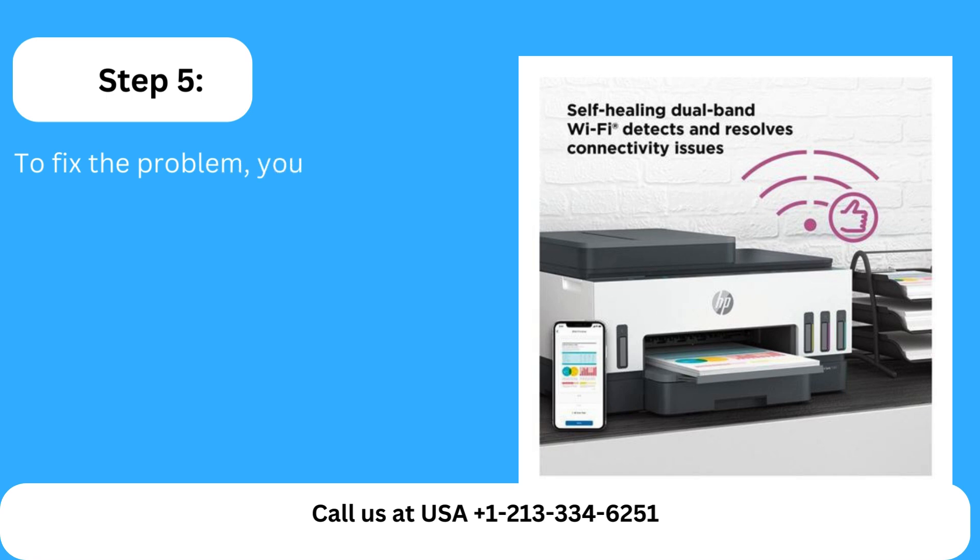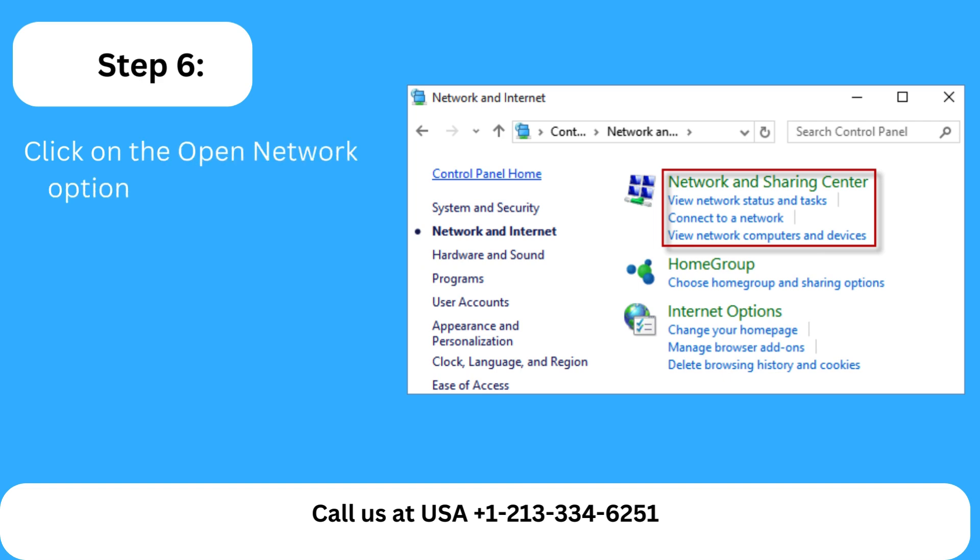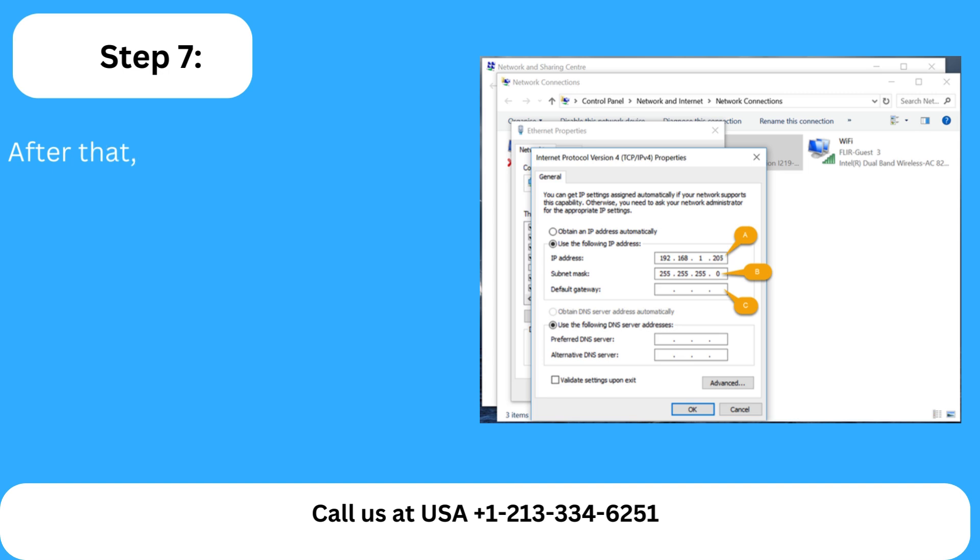Step 5: To fix the problem, you must re-enable the internet connection. Step 6: Click on the Open Network option and the Sharing Center. Step 7: After that, hit on the Change Adapter Settings option.